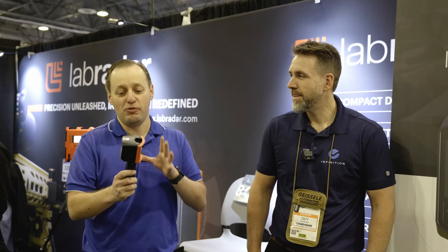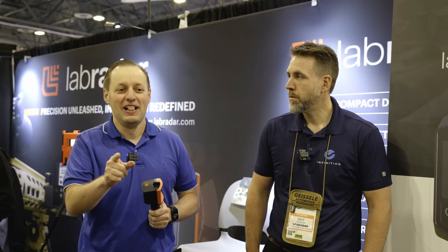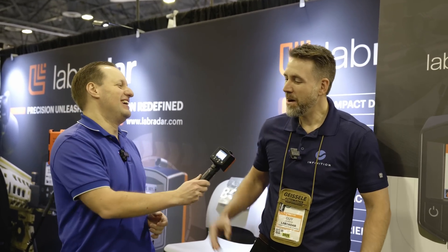We did a video on this unit and right now it's by far the finest chronograph. Right as I was finishing that video, I got a surprise email saying they'd added awesome new functionality. I wanted to discuss it today. Gi, thank you for keeping your promise — this unit now calculates BC right inside the unit. People want to know: is it really true and how do you do it?